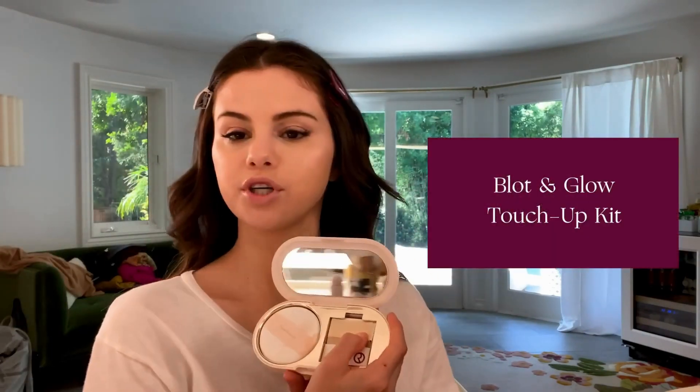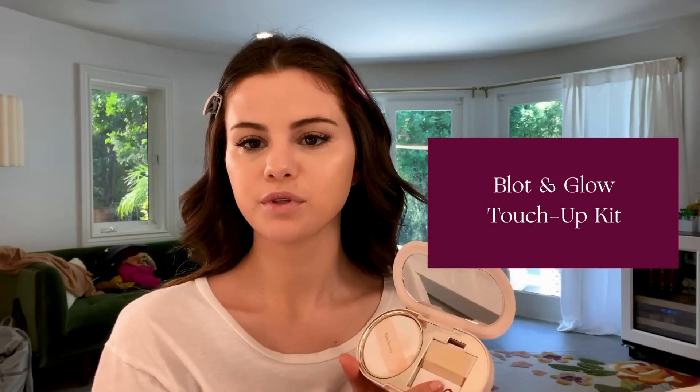This is my Blot and Glow touch-up kit. This palette also comes with some blotting papers if you need to tap. I don't think I'm going to do that right now — I'm going for more of a glowy look. I'm going to apply the powder under my eyes and then the sponge, a little around my nose and forehead. I just kind of went into my T-zone and put the powder there, a little around my nose.